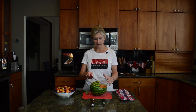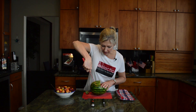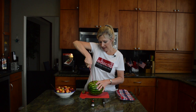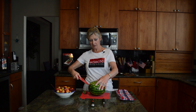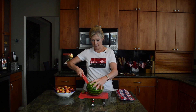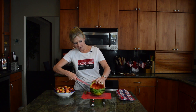First of all, you get a watermelon, big or small, and you cut across the top where you want the handle to be. And if you need to use a Sharpie marker to mark it, if you're not really sure about how to do this, go ahead, but I'm just going to wing it here. I'm going to cut this chunk out first of all.